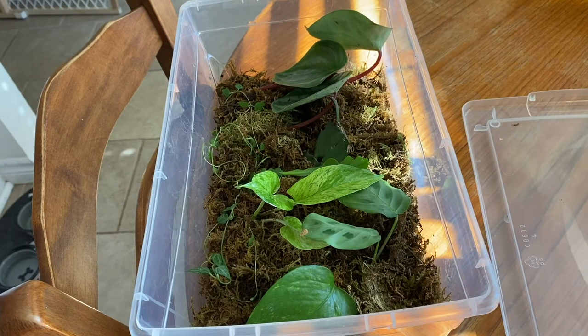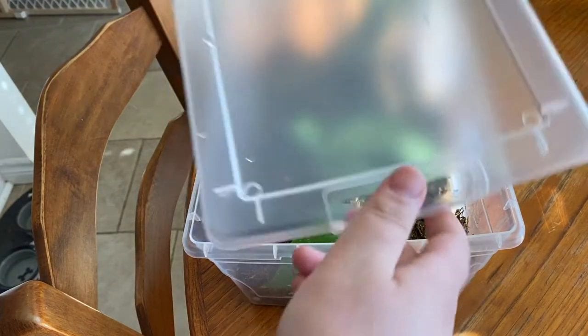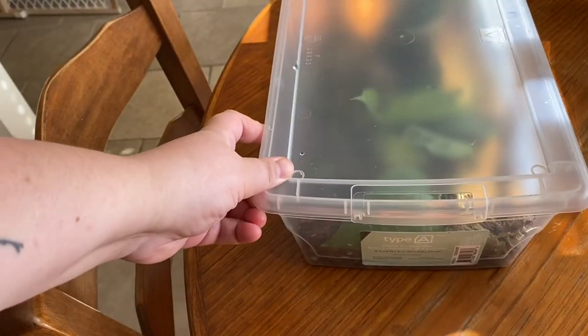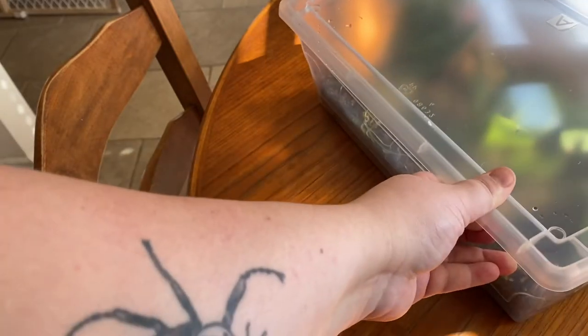The propagation box is all loaded and ready to go. The sphagnum moss is already damp, so I'm just going to pop the lid on and put it into the sun — not direct sunlight, because that might cook everything, but indirect bright light.